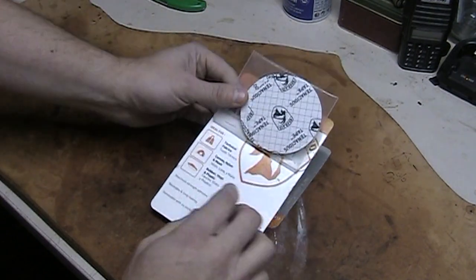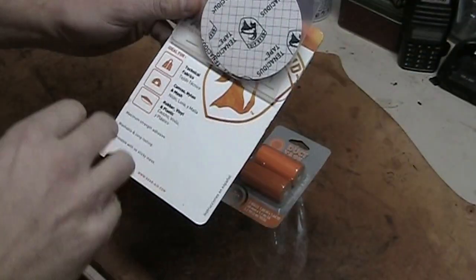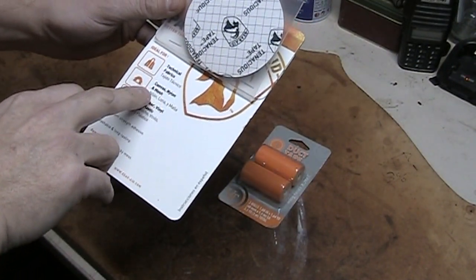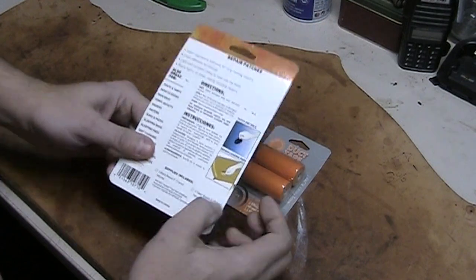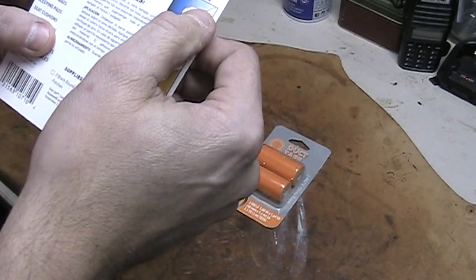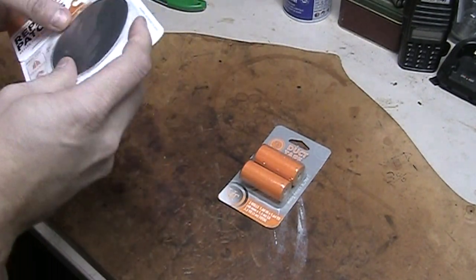Now what they will patch — I'll get a little closer so you can see it real quick — technical fabrics, canvas, nylon, and mesh, rubber, vinyl, and plastic. So what you have in here is a clear patch type deal, and then another patch that's for the other fabrics and stuff.